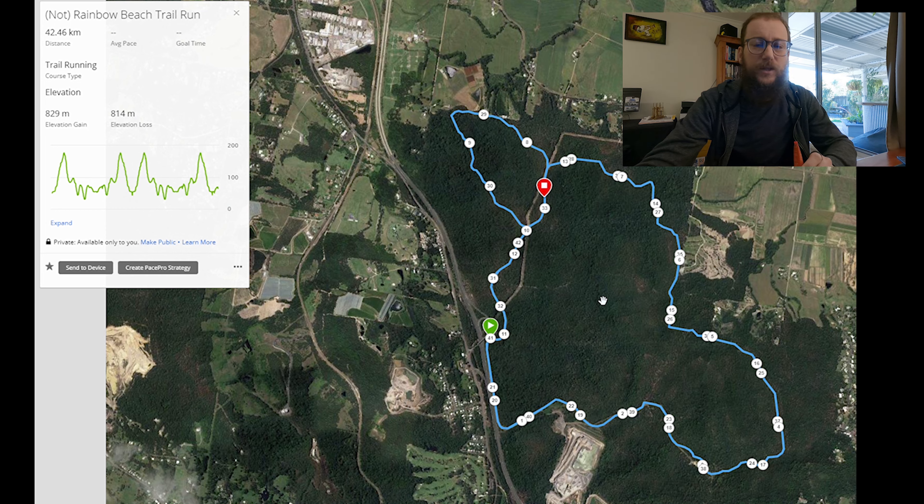That's the plan. At this point it looks like it's going to be achievable. It's within the rules and regulations of what we're allowed to do in this lockdown. So fingers crossed nothing changes in the next couple of days and we'll get out there and get through it. Looking forward to it — I'll check in before and afterwards and give you all an update as to how it went.